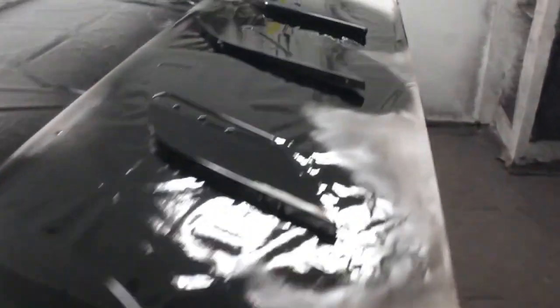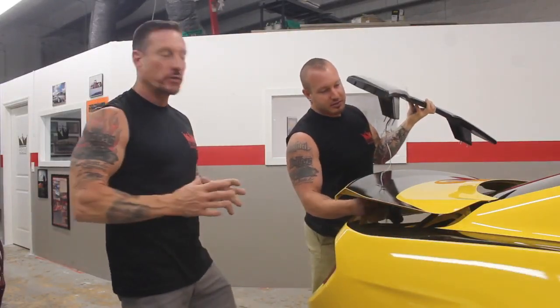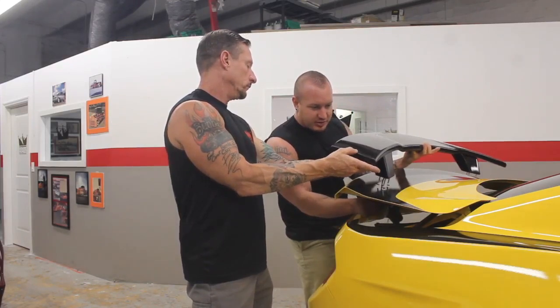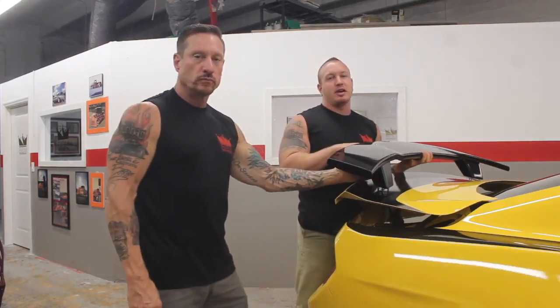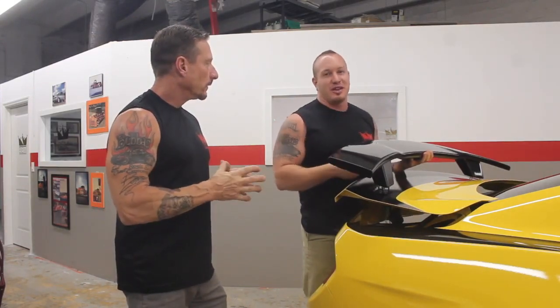We're back here at the 2018 EcoBoost Mustang. The master has just finished working on the rear wing we discussed earlier. Tell us a little bit about what you've got going on now. Right now I'm getting ready to drop the spoiler in place for its final fitment and position. Then I'm going to get it all plumbed up and get the wiring hooked up for the third brake light up top here. That's going to be set up as a sequential, which looks absolutely amazing when it's done.